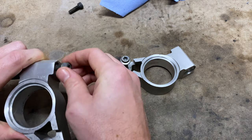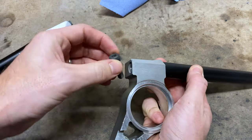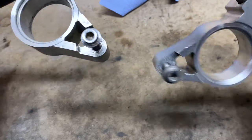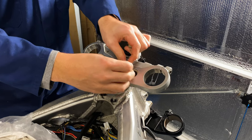Before I could fit all that together I needed to rebuild the front end. I reassembled the clip-ons, which I'd given a clean up and some fresh paint, then gave them a quick test to make sure they were working properly. I fitted them to the top yoke and began to refit the forks.